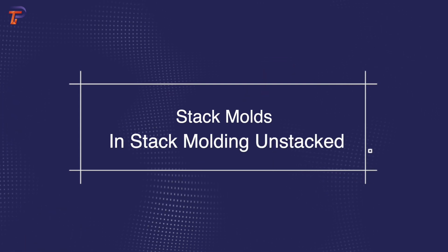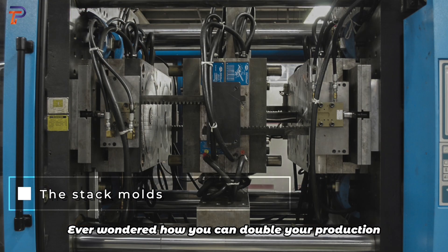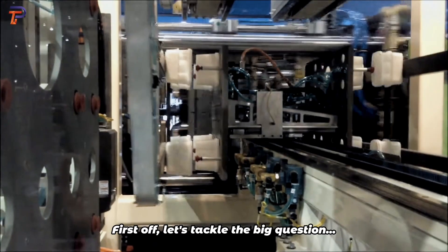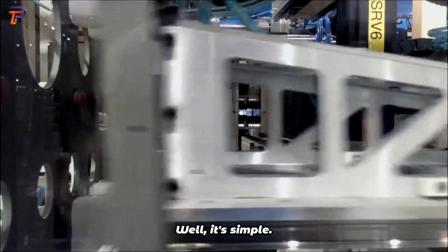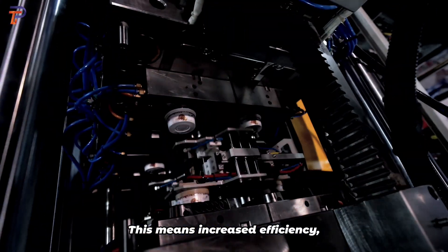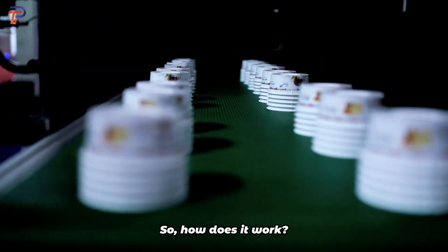Welcome to our deep dive into the world of stack molding. Ever wondered how you can double your production without doubling costs? Let's find out. Stack molding allows you to produce twice the number of parts in a single cycle, meaning increased efficiency, reduced cycle times, and most importantly, cost savings.